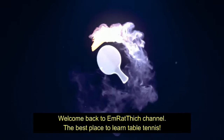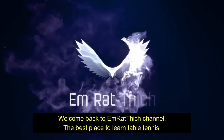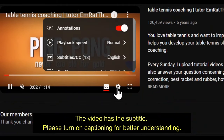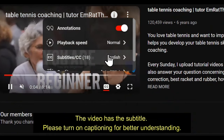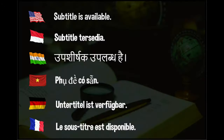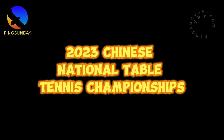Welcome back to M. Ratthitch channel, the best place to learn table tennis. The video has subtitles — please turn on captioning for better understanding. Hello, welcome back to Pink Sunday.